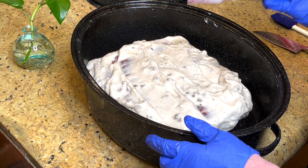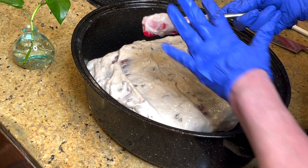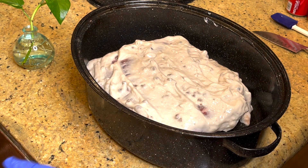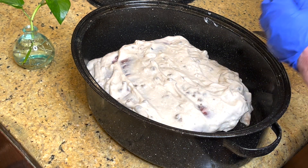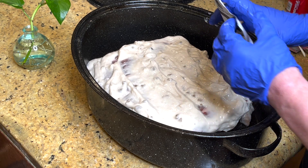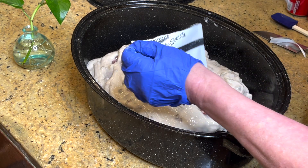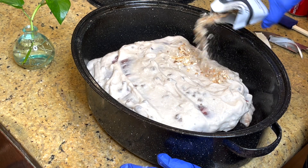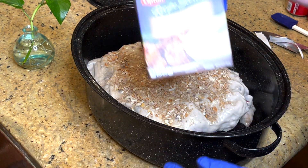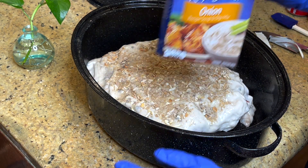For every two pounds of roast, you'll also put in one envelope of dry onion soup mix — just regular dry onion soup mix. I'm going to add two of those today.